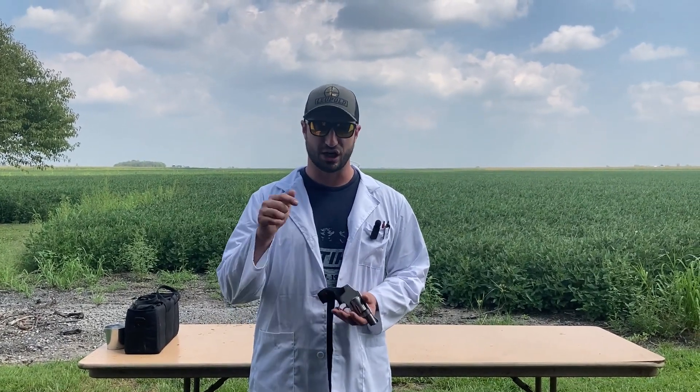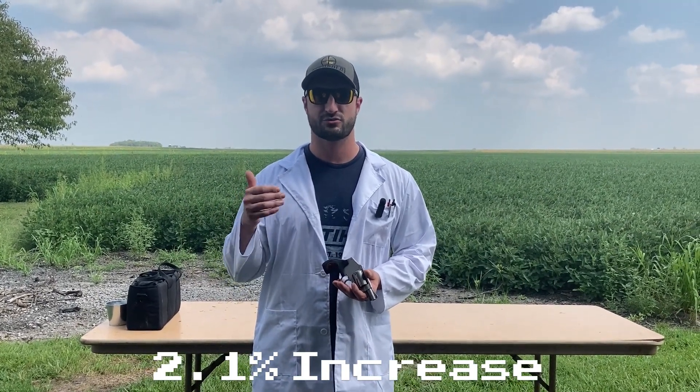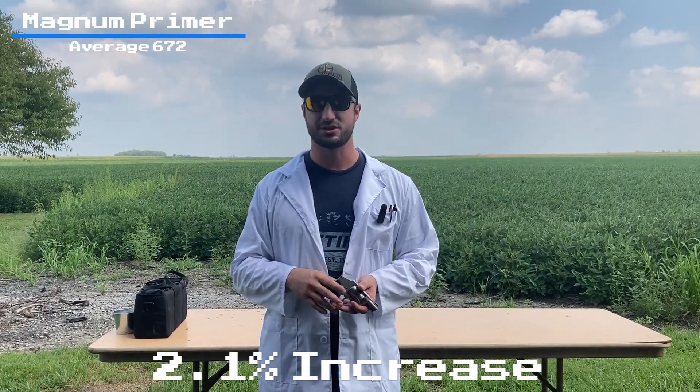A very slight increase there. I'll put the percentage of increase below and the average of every five-shot string up in the corner. Very small increase, but an increase. Let's move on to the six-inch barreled Model 66 and see if there's any variance there.